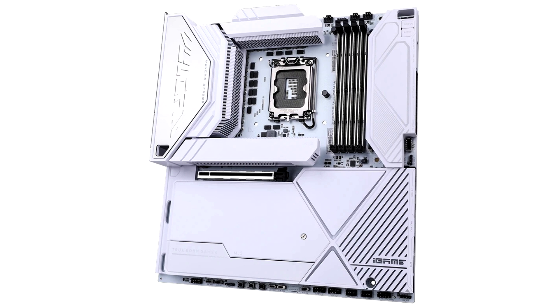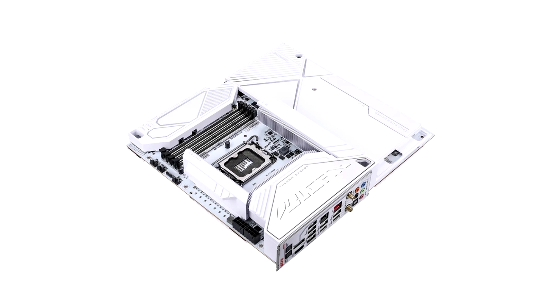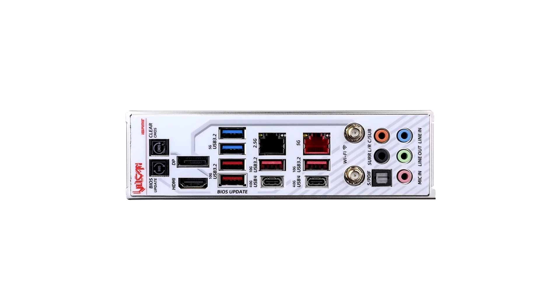Here is how the rear I/O panel is decorated, offering extensive connectivity options: 2x USB 3.2 Gen 1 Type-A interfaces, 4x USB 3.2 Gen 2 Type-A interfaces, 2x USB4 Type-C interfaces supporting video output up to 4K 60Hz resolution, 1x DisplayPort 1.4 interface supporting up to 8K 60Hz resolution, and 1x HDMI 2.0 interface supporting up to 4K 60Hz resolution.